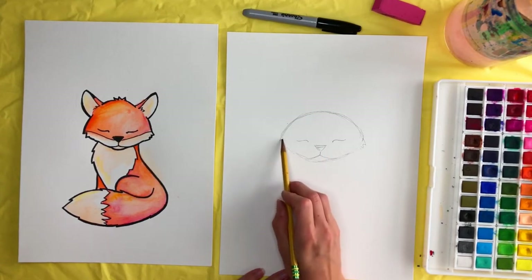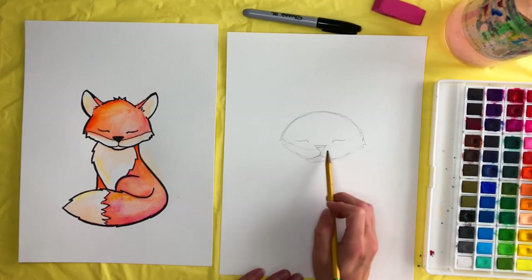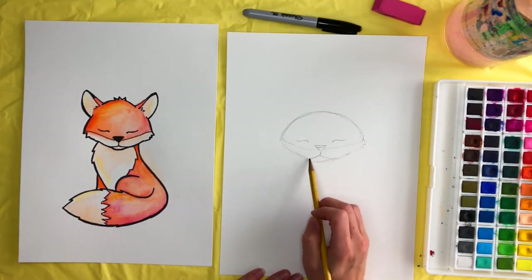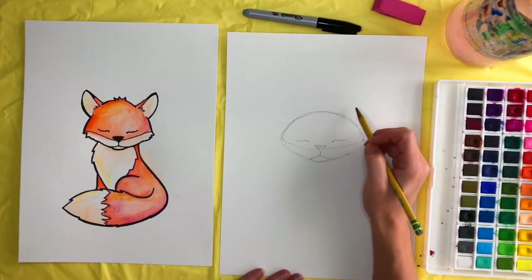The color of his face — we're going to draw that dividing line in. This part will be white and that part up here will be orange. Go ahead and draw in the ears.